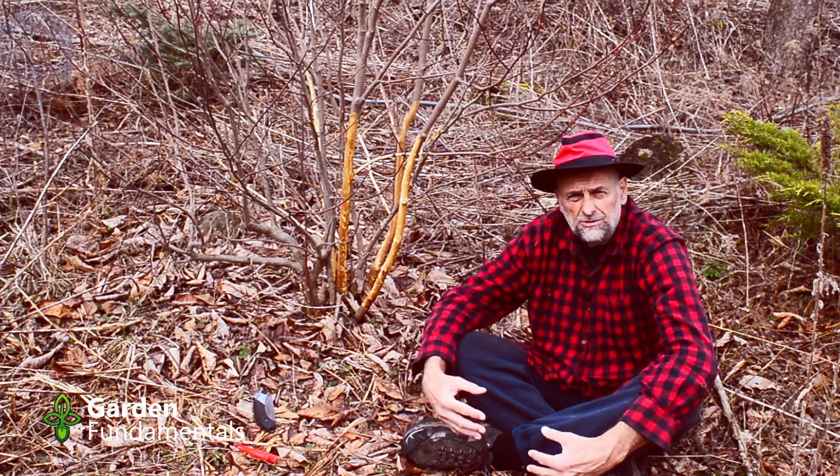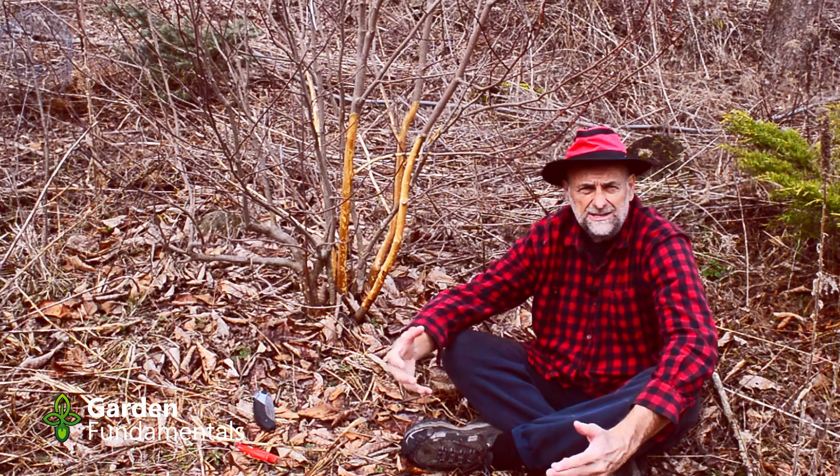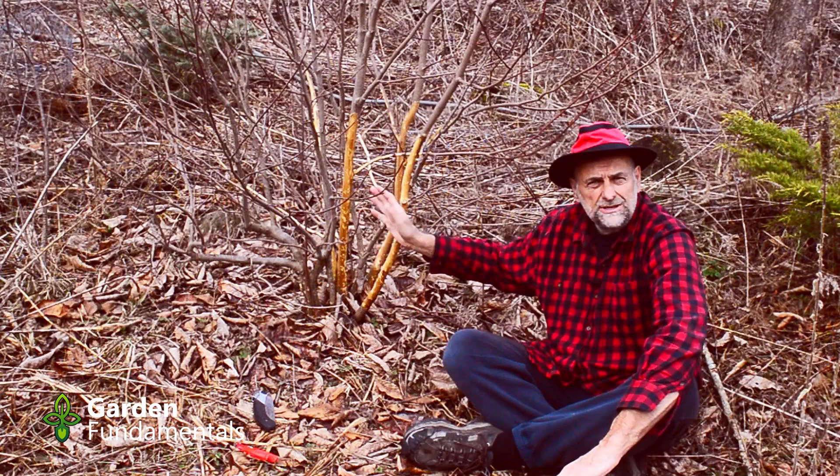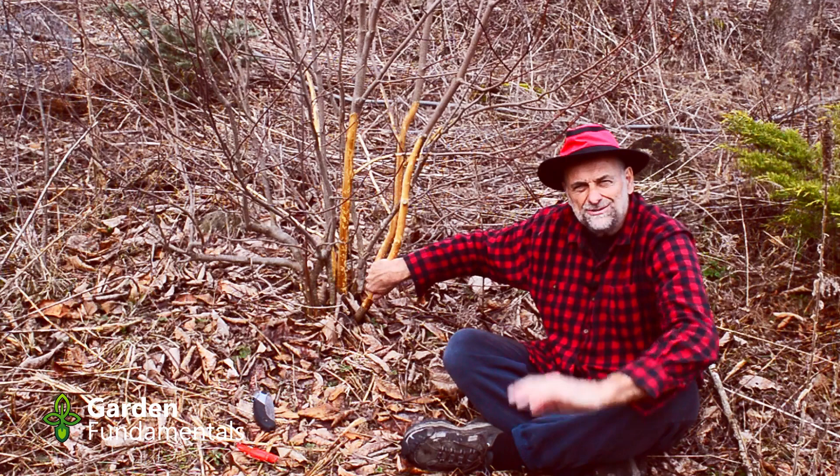If the growth is coming from below the graft, it's not going to be the magnolia I want. If it's coming from above the graft, it is the one I want. So I decided to just let it grow and wait and see what it does. If it has yellow flowers, I know the growth is from above the graft. So I've been growing this poor little guy for three or four years now.